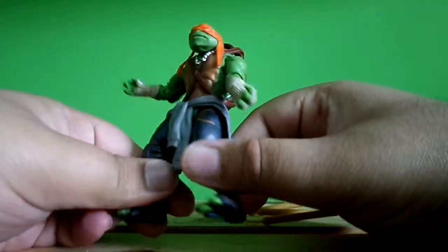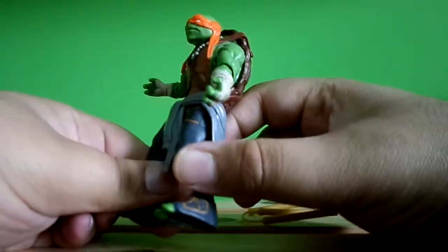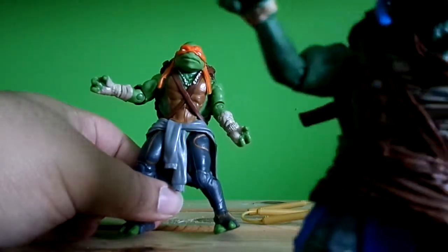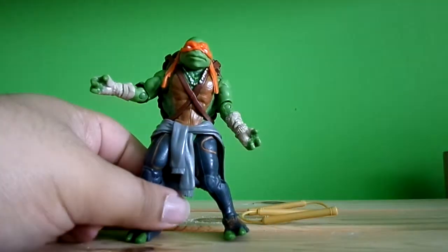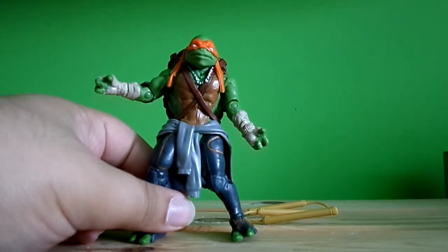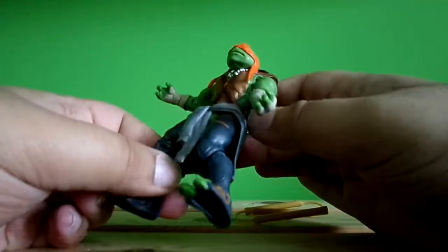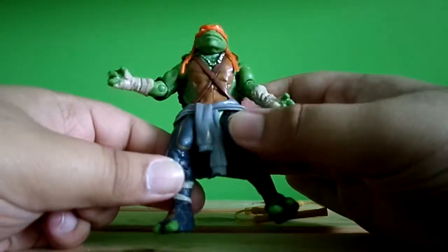Michelangelo has a light green color this time because his brothers have a darker green. Yeah, he's got different clothing from his brothers.